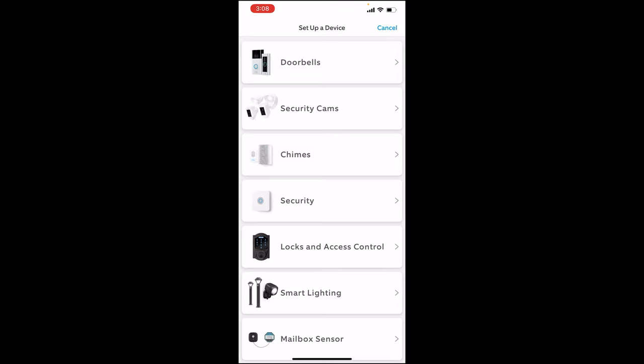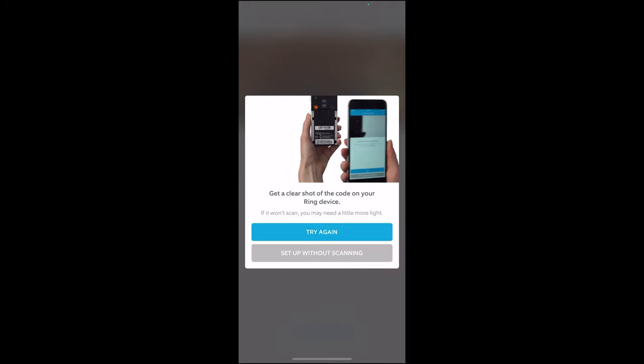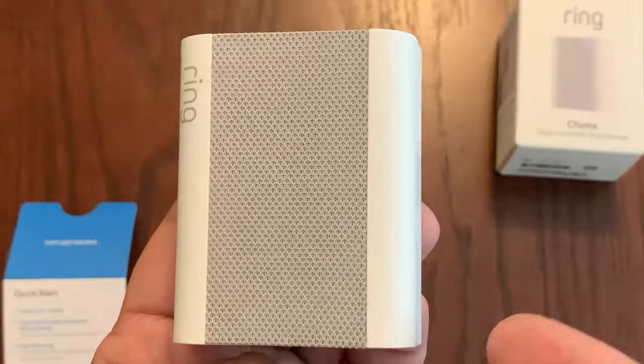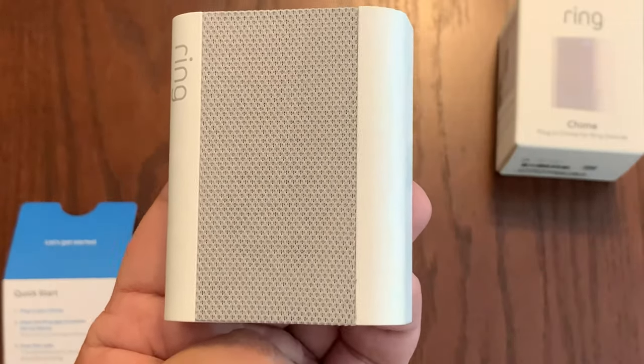This will give you a message asking if you'd like to use Bluetooth — click OK. Then select the third option, which is Chimes, and scan in the QR code. You can find that either on the device itself, on the retail box, or in the quick start guide. It will ask you to confirm your address location. Once you complete that, you'll see an animation telling you to place the Chime Pro somewhere between your router and your wireless doorbell. Hit continue and follow the prompts to get the device onto your home Wi-Fi.